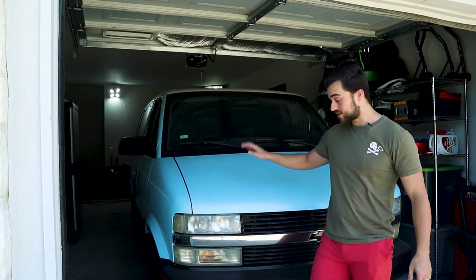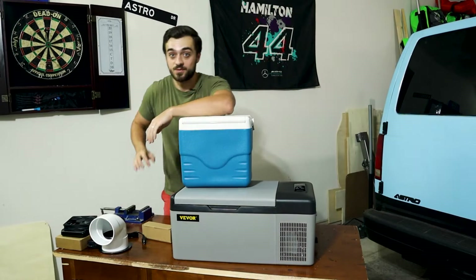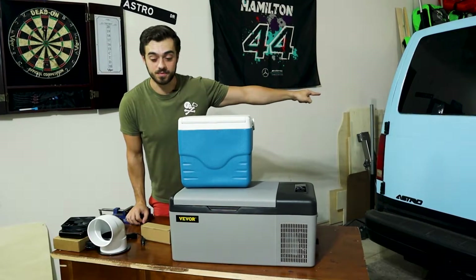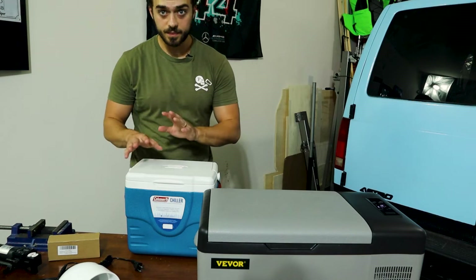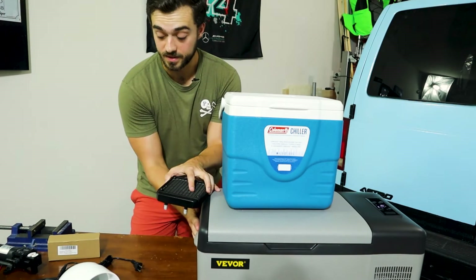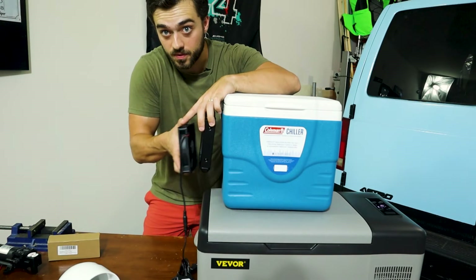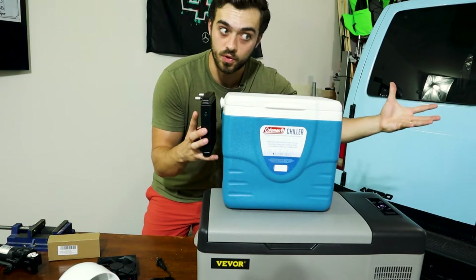Welcome back to another video with Chug and Astro! We have all the stuff we need to make my experimental DIY AC system for the mini camper. I bought this for $136 off Amazon used, and a standard cooler. Here's my basic idea: I'm going to have this cooler somewhere above this refrigerator, then have one radiator in this refrigerator and the other radiator inside this cooler with the fan blowing air through the cold fins and ultimately blowing out cold air.